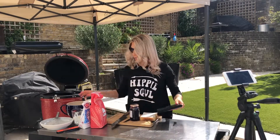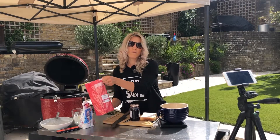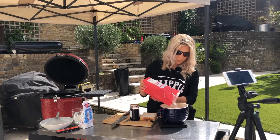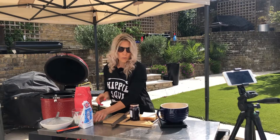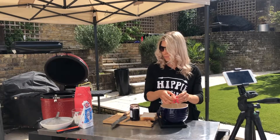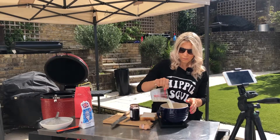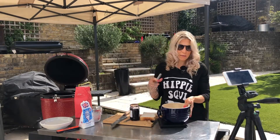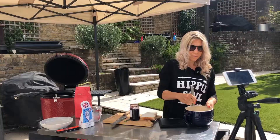So what you're going to need is a mixing bowl and a hundred grams of plain flour, one egg, and 300 millilitres of milk. Just give it a whisk and you're done.